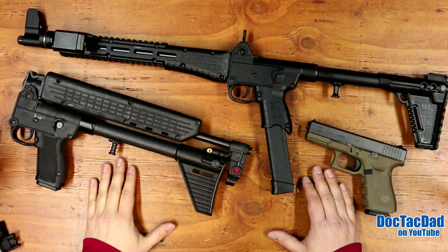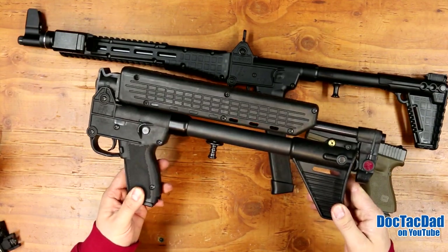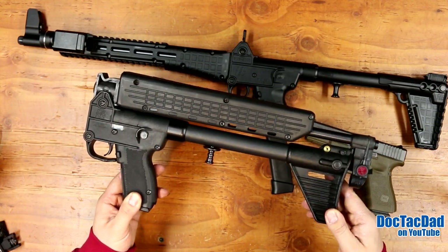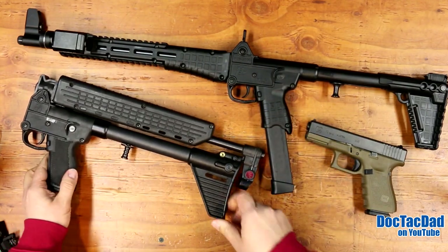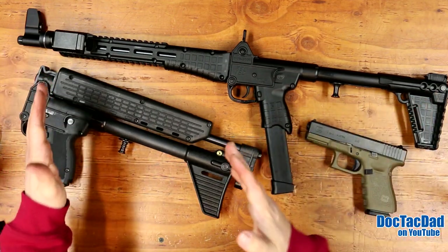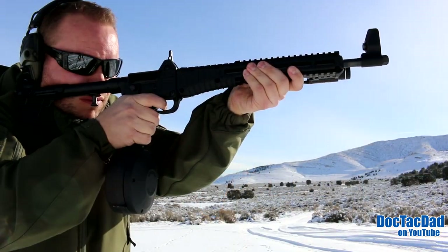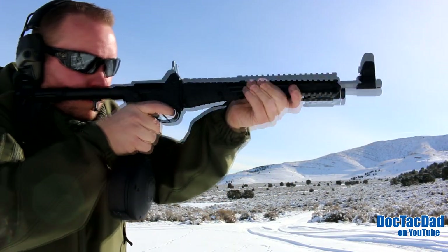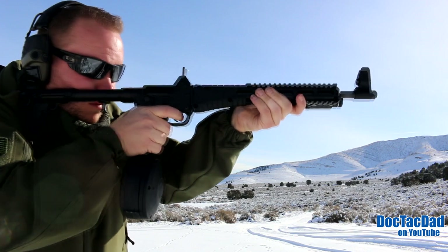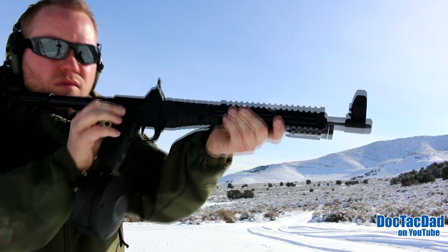One of my favorite features of the Kel-Tec Sub-2000 is the fact that it can collapse down into a very compact package. Overall length when open is just over 16 inches, because the barrel is 16 and a quarter inches. But what's cool is when it's fully closed, you get a really compact package. You can throw it into a laptop bag, a backpack, or underneath a car seat — the ability to have a rifle in such a compact package is really, really nice.